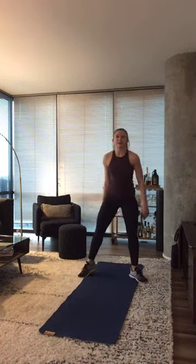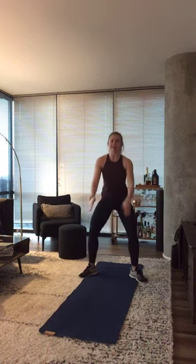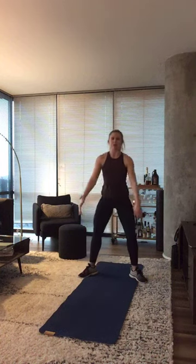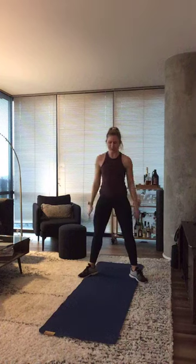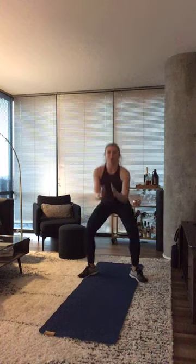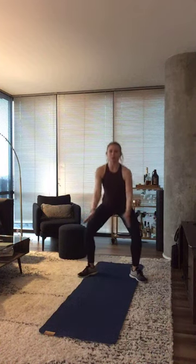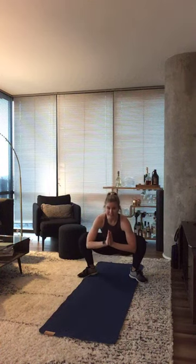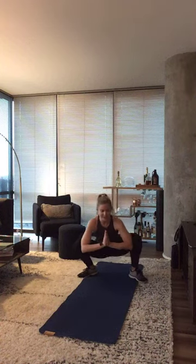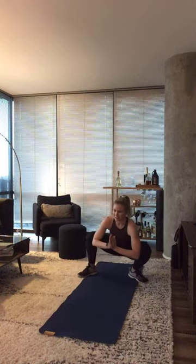Separate your feet just a little bit wider than shoulder width apart. Give me 10 body weight squats, dropping those hips down low. Your knees are driving out towards your second and third toe. Don't be afraid to sit low. We will see squats in the middle of today's class. In three reps, we're going to hold down, open up those hips, warm up those ankles. Last one — hold this down. Take those elbows inside your knees if you can, then rock left and right, warming up those ankles.